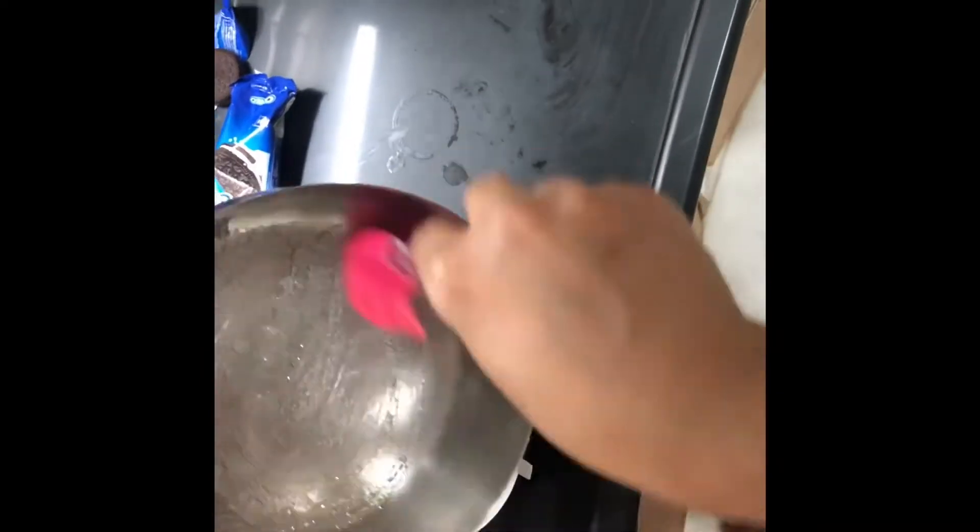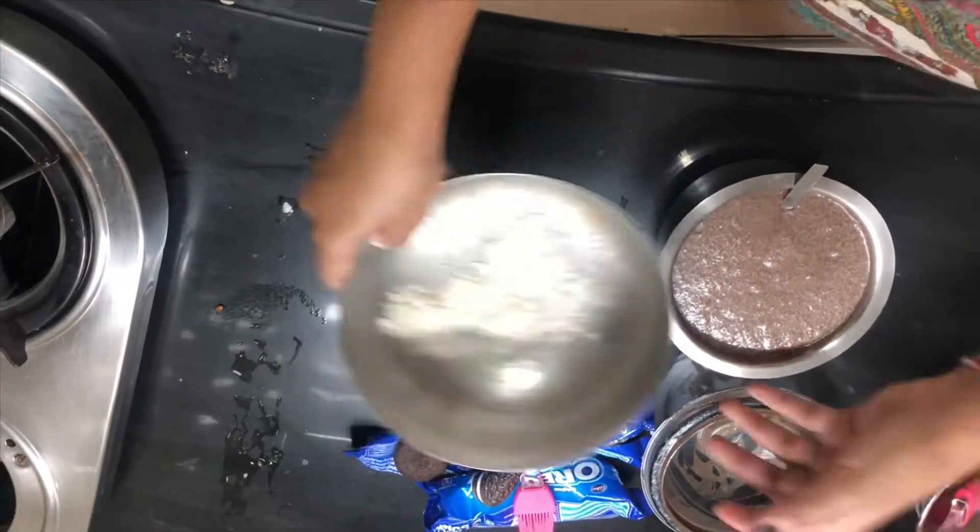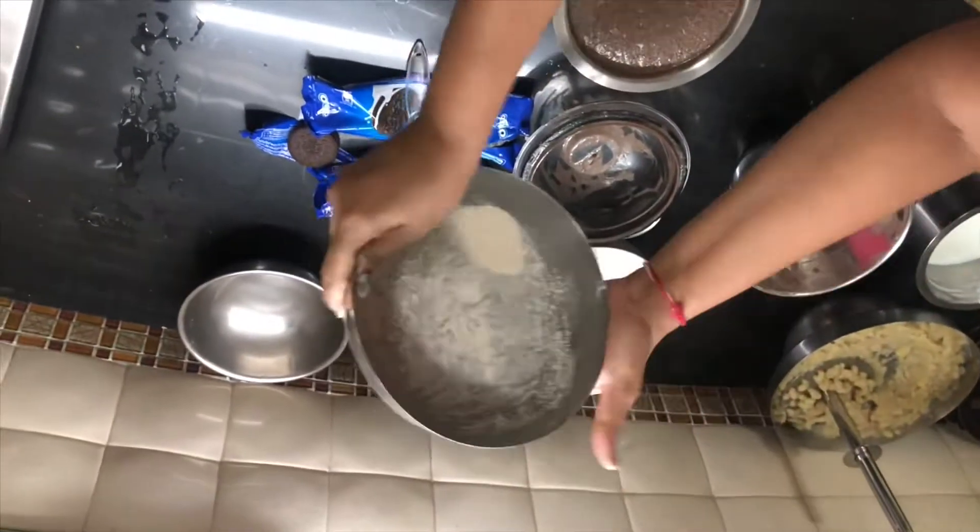Take ghee or butter and apply it properly in the pan. Dust it properly now with atta or maida, or whatever flour you have in your house.